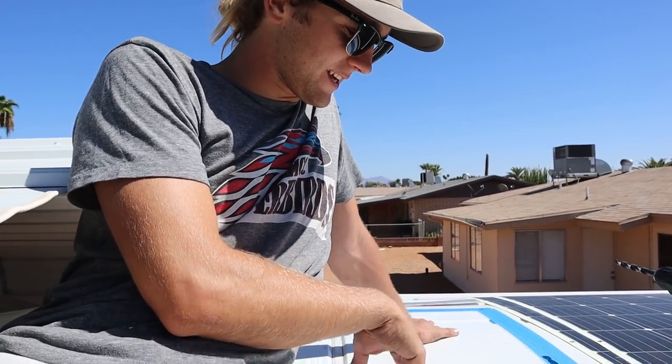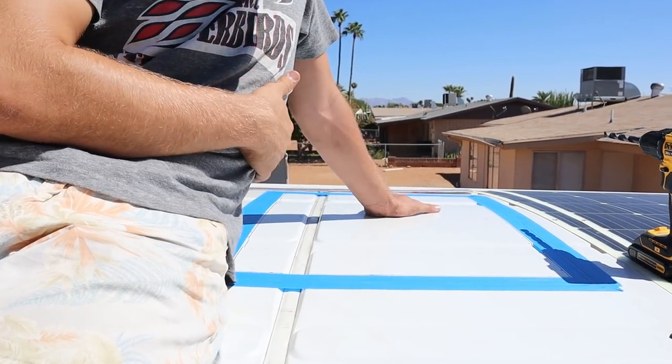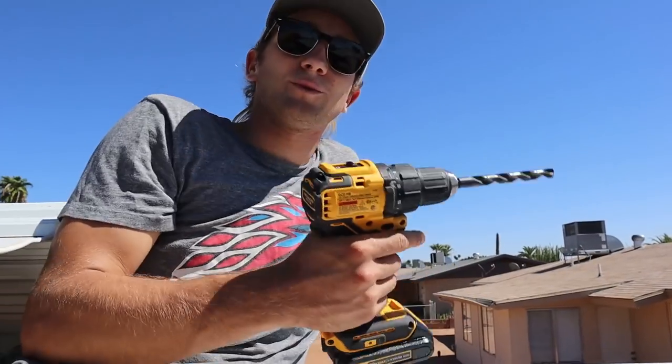As you can see, I've measured out and taped out the cutout for the skylight, making sure it's completely centered and square. I'm going to drill some holes and cut it out.